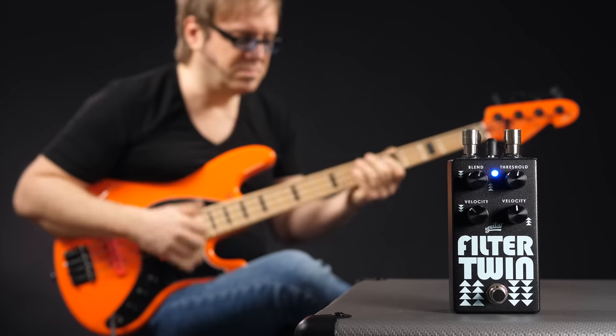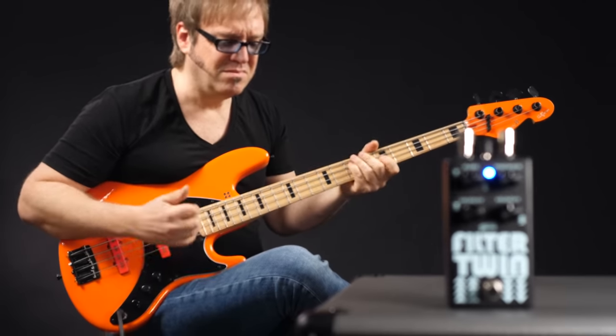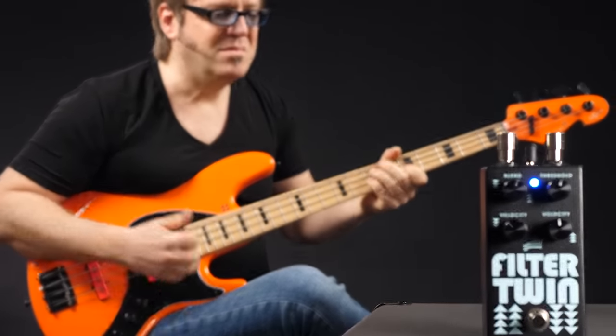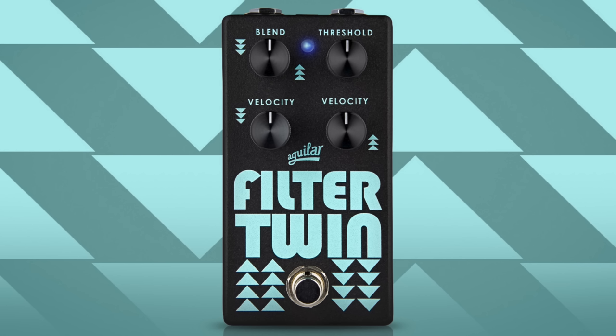Next up, the Filter Twin. The Filter Twin houses two different filter units sweeping in opposite directions. The two velocity controls in the bottom row set the speed for these filters. On the top we have a threshold that controls the sensitivity and a blend that allows you to mix these two filters to your liking. This pedal is very funky and overall just really, really good — great job Aguilar.